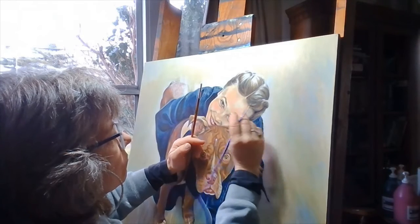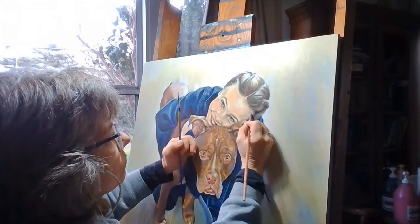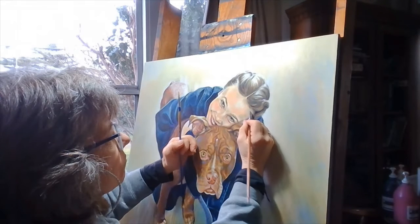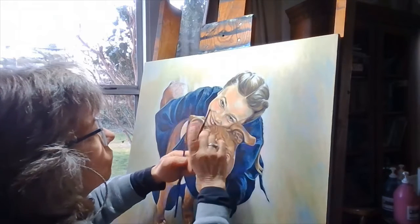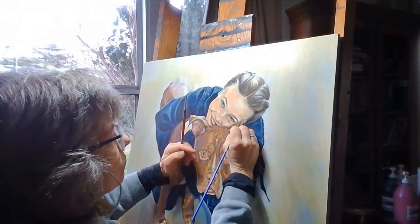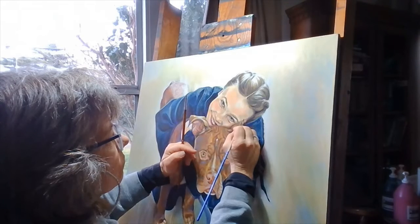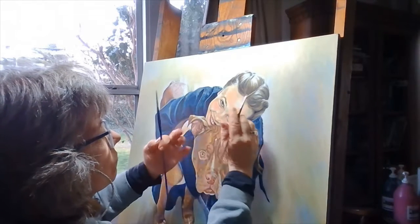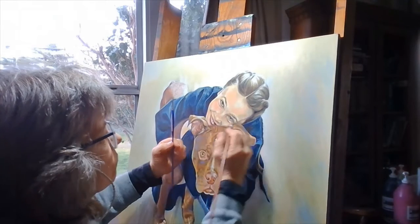Some painters mix up a spray bottle of glycerin — available over-the-counter at the pharmacy — and water, and spray the canvas as they paint. This does slow the drying time. But what I've learned and developed over the years is something a little different.